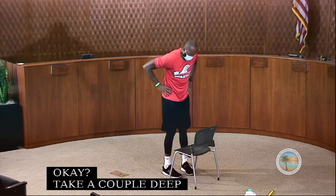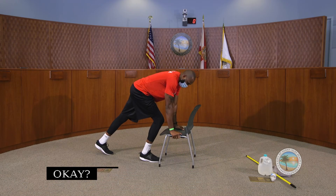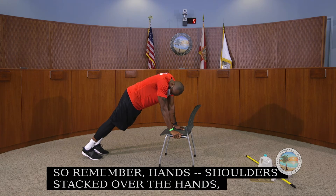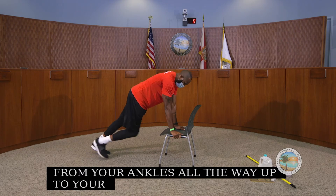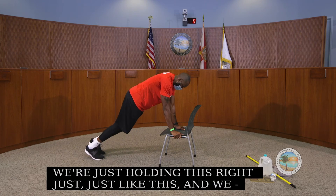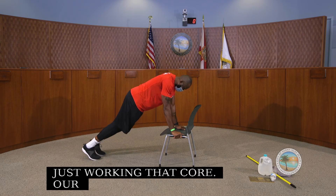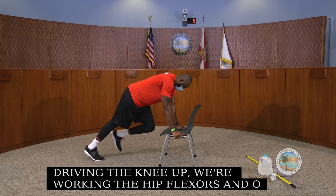Now we go again — last set of mountain climbers. Shoulders stacked over your hands, straight line from your ankles all the way up to your shoulders. Just drive that knee up for about 15 seconds, working that core, our abs, and hip flexors.